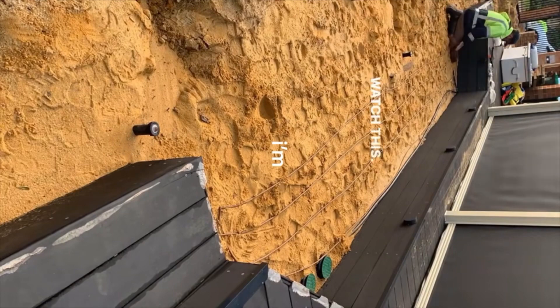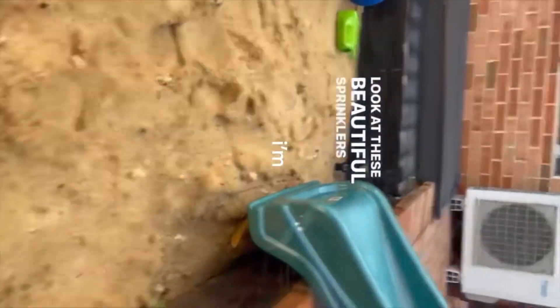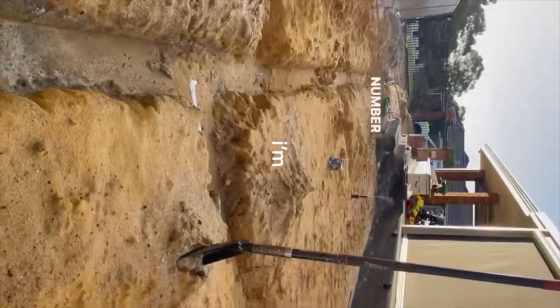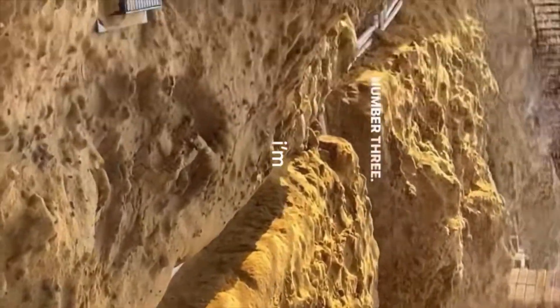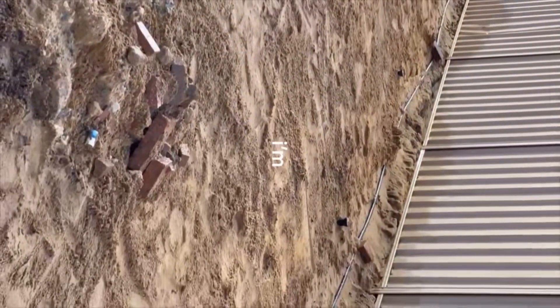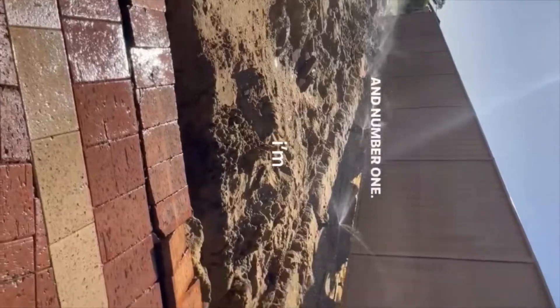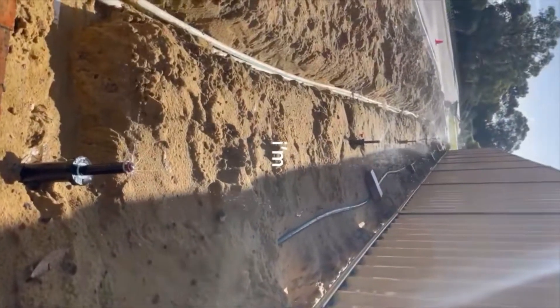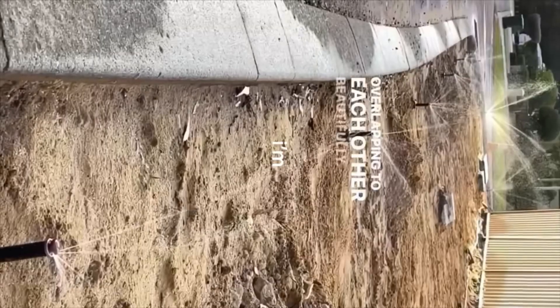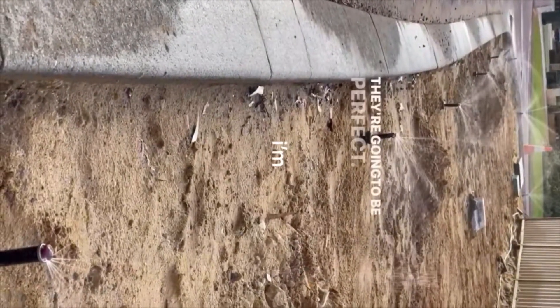I'm going to run you through each station including the drip line. Number five — look at these beautiful sprinklers overlapping each other. Number four, number three in the middle, beautiful. Number two. And number one — look at that, overlapping each other beautifully. Full pressure, full overlap, articulated risers — they're going to be perfect.